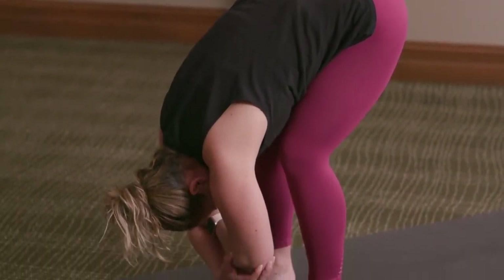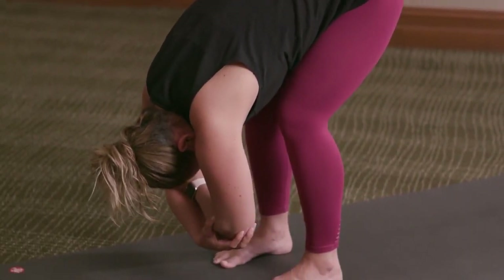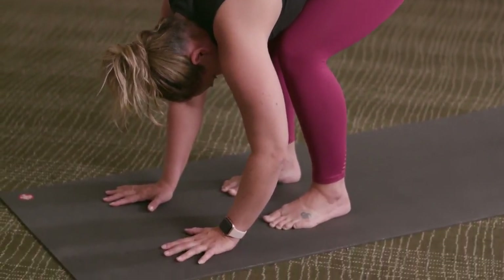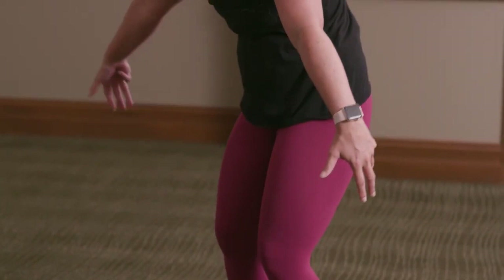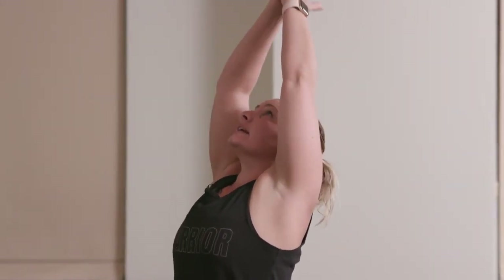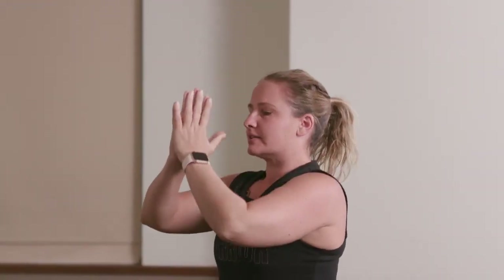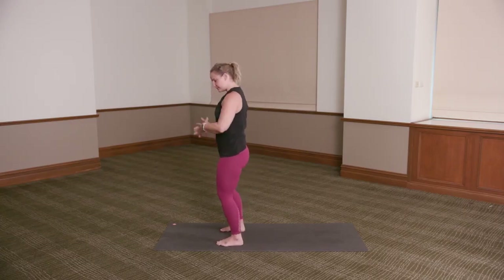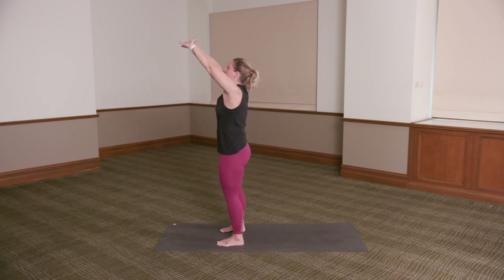Coming back through centre, releasing the hands. Press through the feet as we inhale, roll up to standing, reaching the arms up and overhead. Exhale, hands down through heart centre. Take the feet just a little bit wider than hip width apart, soft bend into the knees. Interlace the fingers, press the palms away from you.